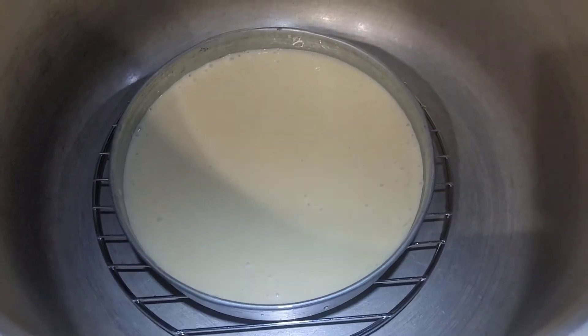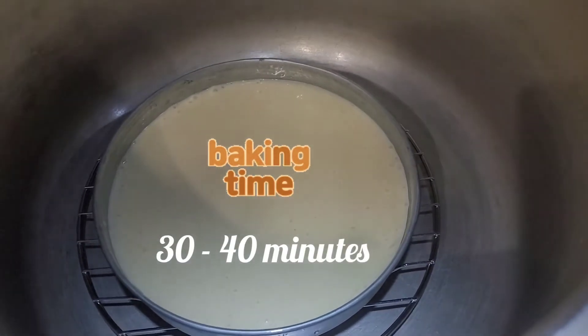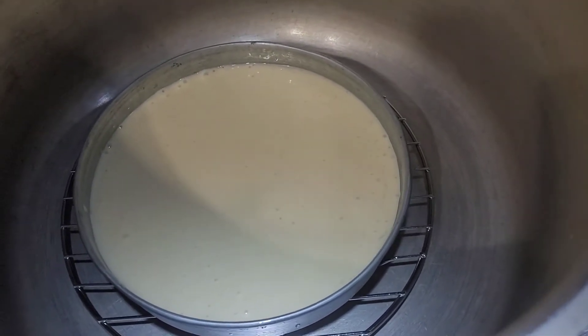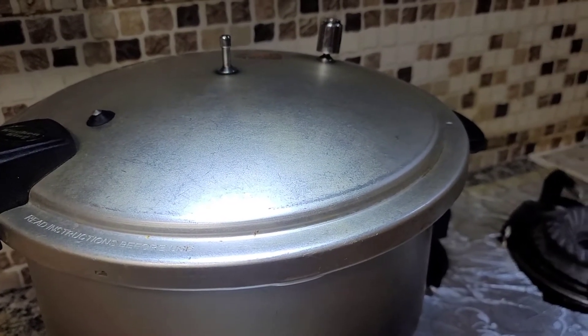Now you can see that I have put my cake on the stand inside the cooker. I will cover it and bake it. My cake will take about half an hour.